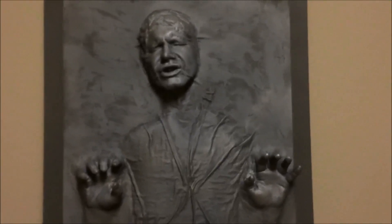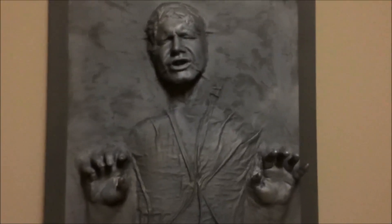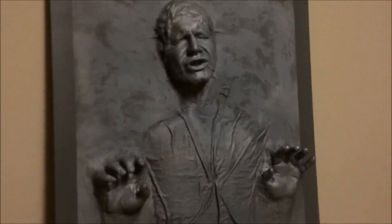Well, Calrissian, did he survive? Yes, he's alive. And in perfect hibernation. He's all yours, bounty hunter.